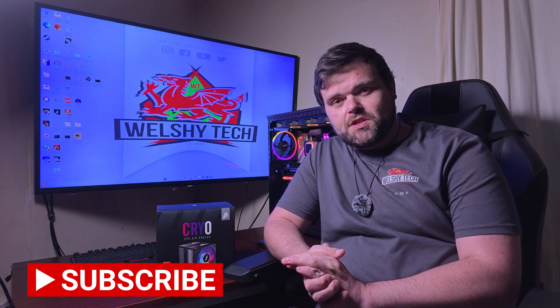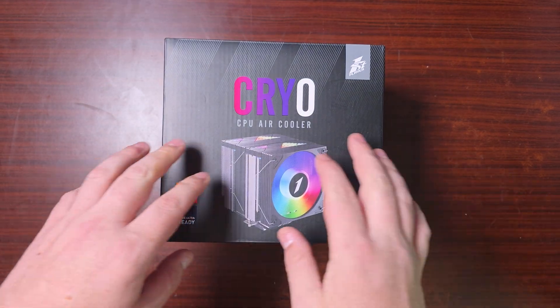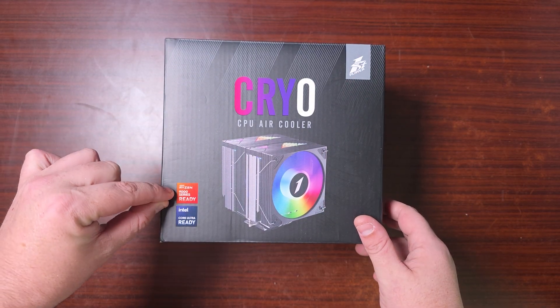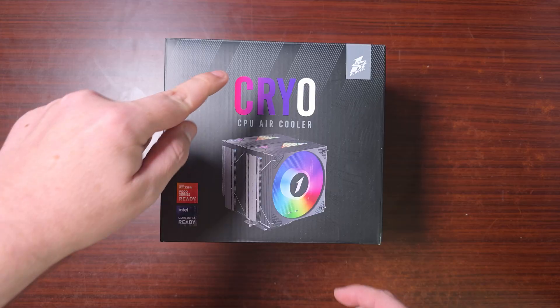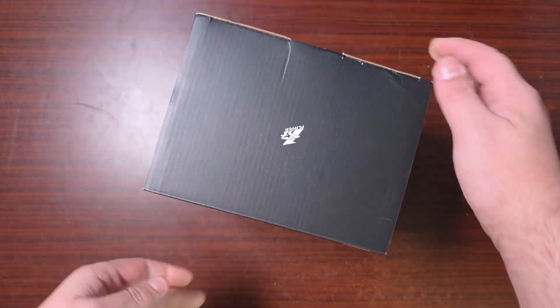Hey guys, welcome back to the next video. If you're new to the channel, welcome — this is Richard for Welch Tech. Today we have the First Player Cryo air cooler. Can this compete with the likes of Thermalright or Be Quiet? Let's find out. This is the First Player Cryo CPU air cooler, and it's ready for the 9000 series and Core Ultra. Let's open it up and see what comes in the box.